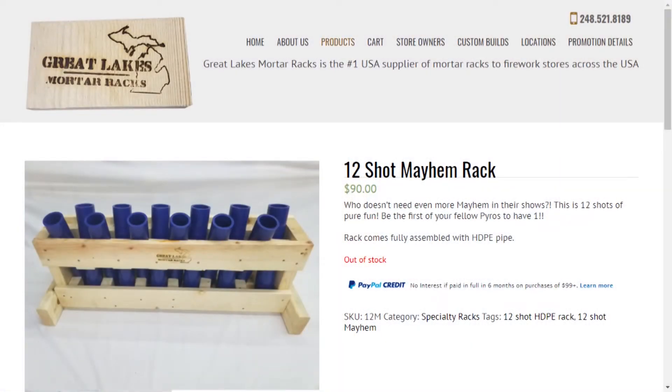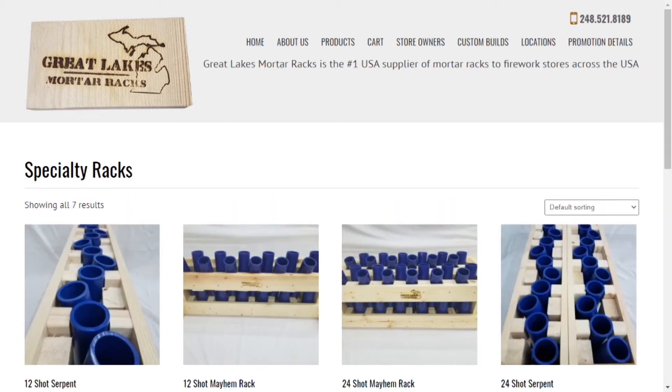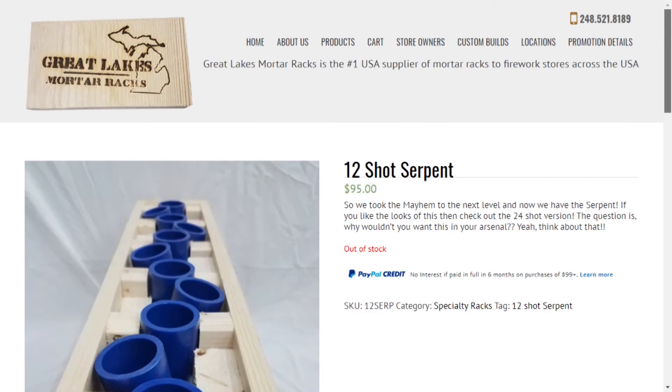It's six shots one way and six shots another. They also offer a 24-shot version. They have another product called the Serpent rack — I'll bring up the product page here under specialty racks. The Serpent rack is offered in 12 and 24-shot versions. It's a meandering shot pattern: the first one goes right, then one straight up, then one to the left, back to center, back to right, and so on.